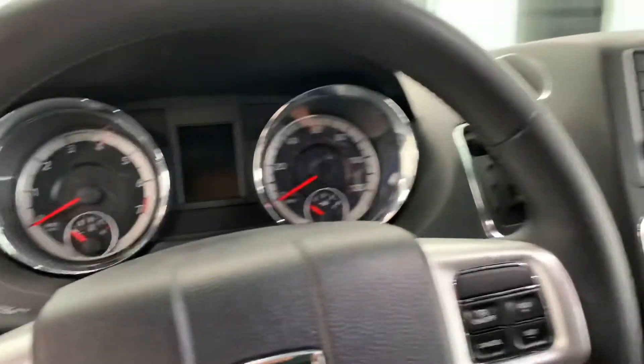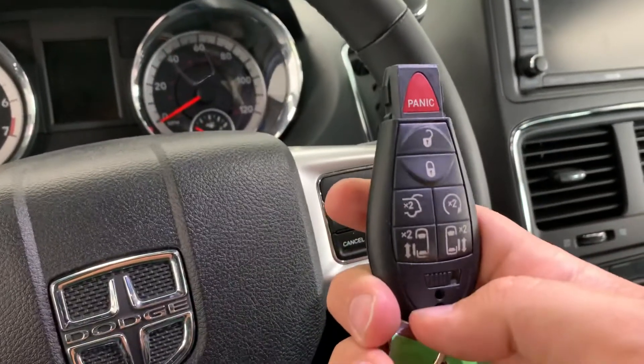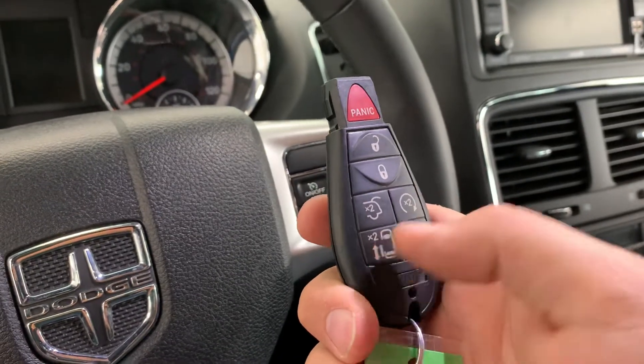Jumping into the inside, your fobs both have your locks on them, as well as your hatch, remote start, and both power door controls.